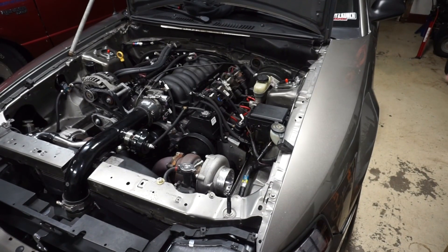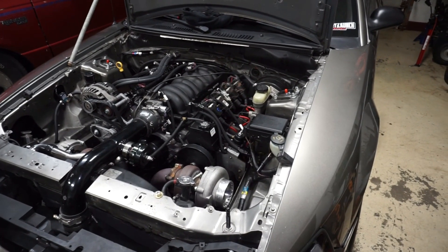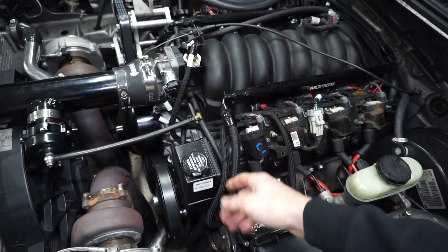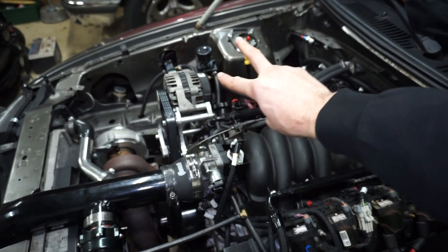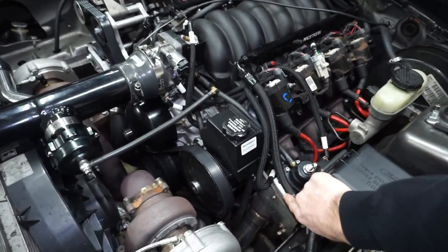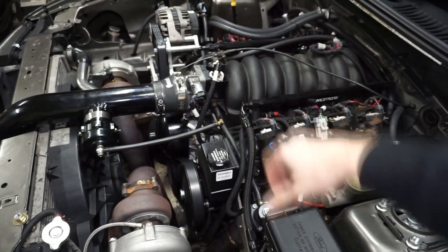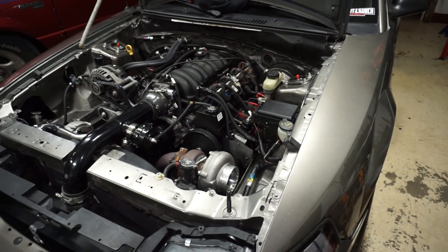I'll do the compression test, then jack it up, start draining the oil, cut the filter open, and start pulling the accessories and turbo kit off. I also want to verify, because it has a motor plate on it, that the accessories were machined — the water pump should be fine, but the power steering pump and alternator bracket, I just want to make sure everything's adjusted to account for the quarter inch for the motor plate and that everything's aligned, because he did say he was throwing belts. So let's do that — warm it up and do the compression test.